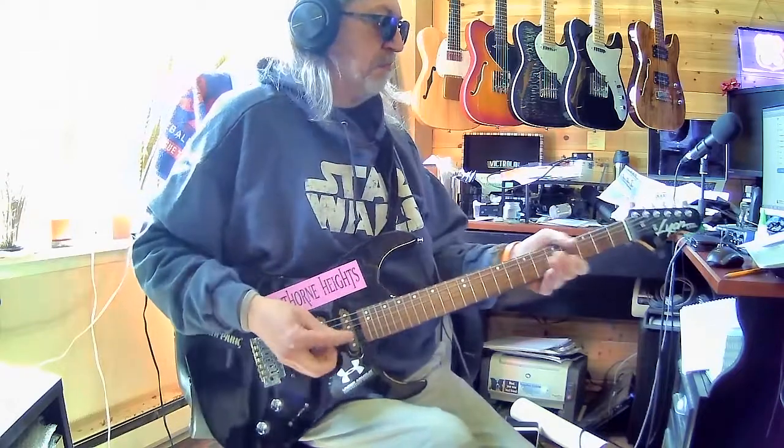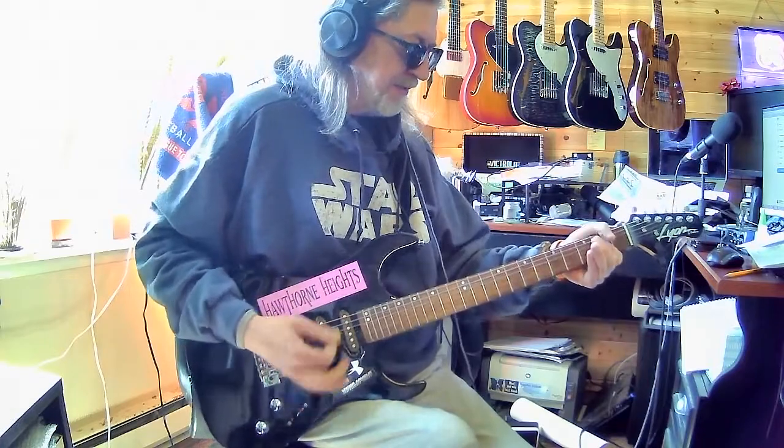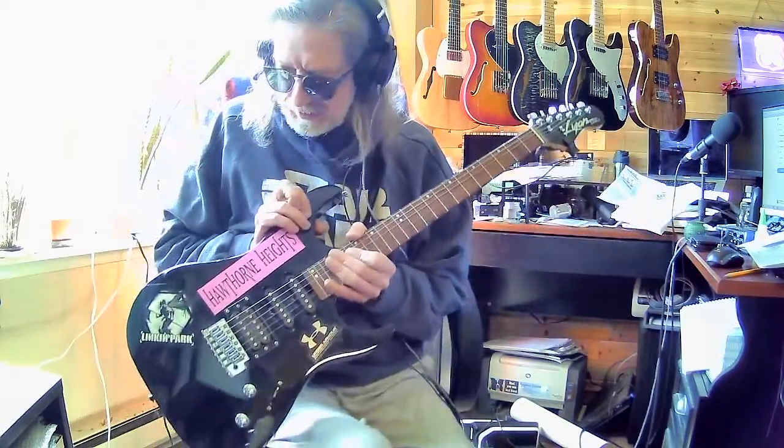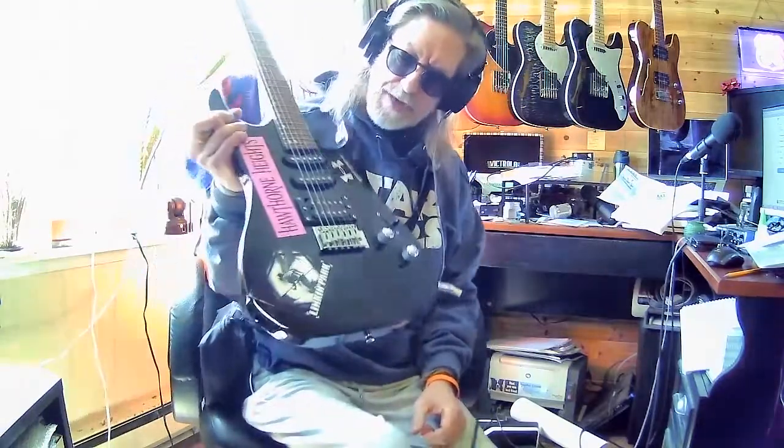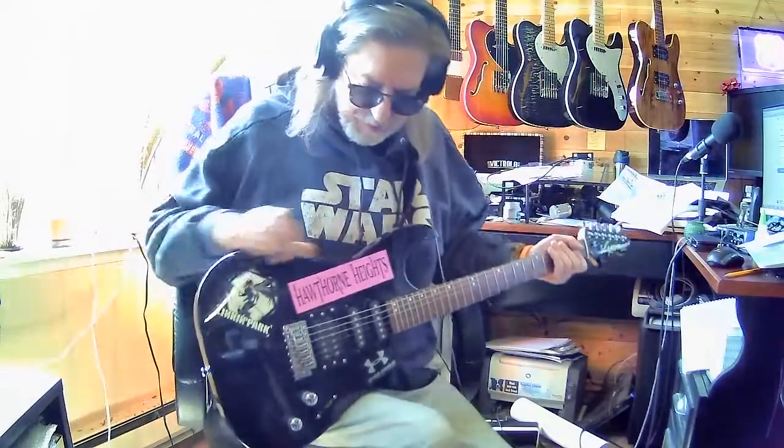Hey y'all, how are you doing today? I just wanted to jump on here. I got this in on the front porch today — this is from Goodwill, and this is kind of why I do this stuff.